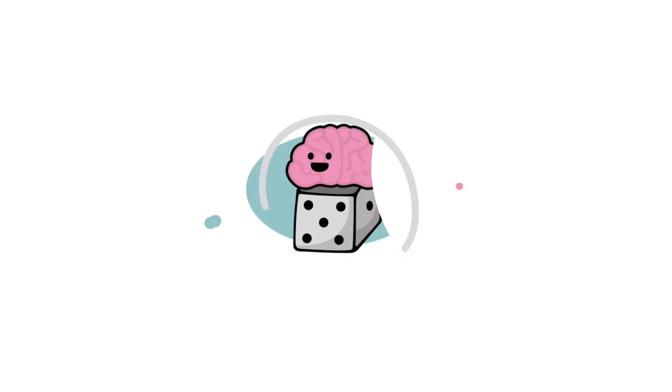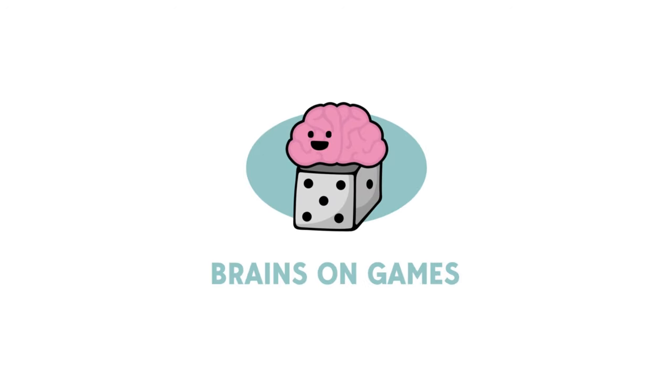Let's talk about Hamster Roll, a dexterity game inside a wheel. Welcome to Brains on Games. I'm Dr. Brian MacDonald and in this episode we're going to talk about a game that's been kind of a grail game for me.